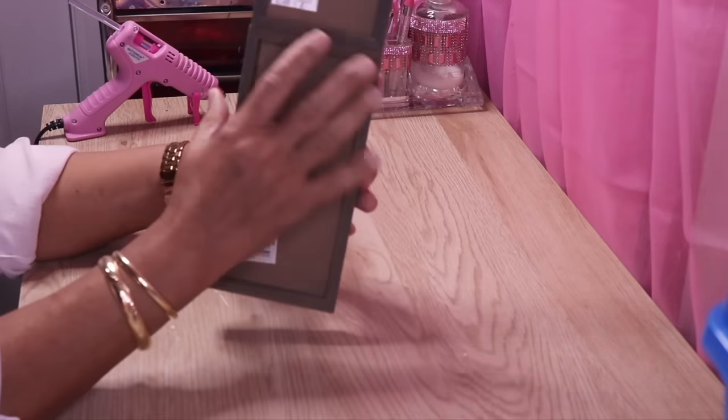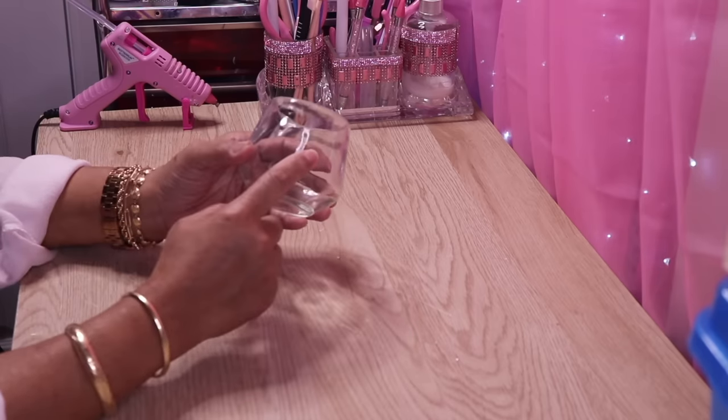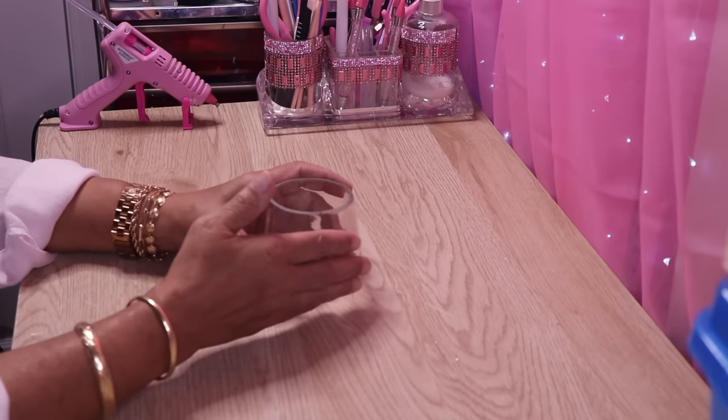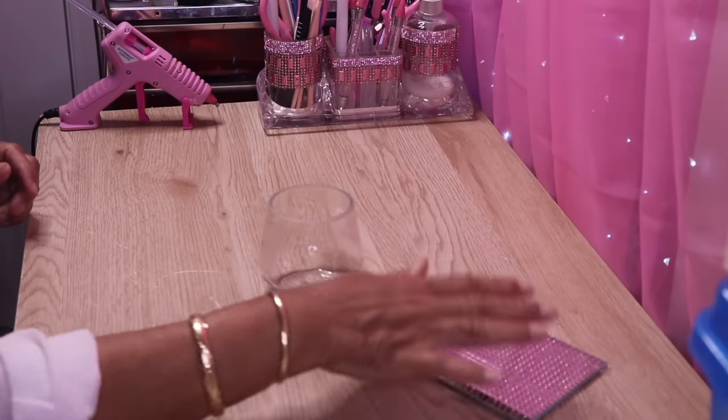It's been a few hours and my glue has completely set up. Now that my two pieces have become one piece, I'll go ahead and spray paint it silver. While I'm waiting for the paint to dry on the other piece, I'm going to go ahead and decorate my candle holder.